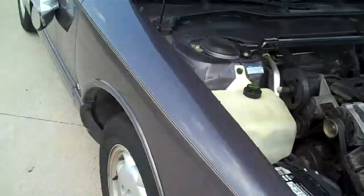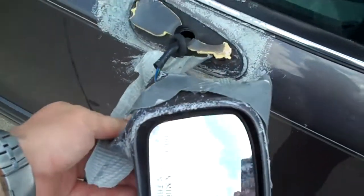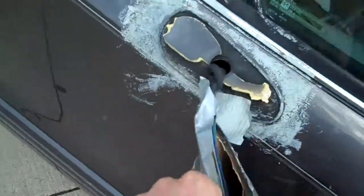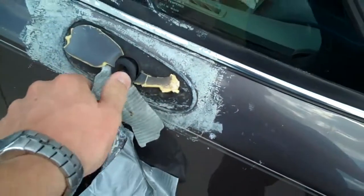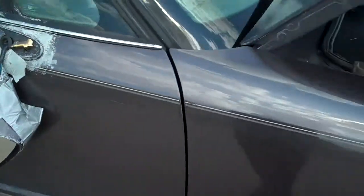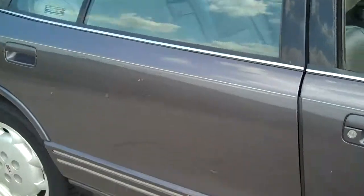I'll show you the rest of the vehicle here. As you can see, there's that passenger side mirror that needs replaced right there — obviously needs a little bit of attention. It's got aluminum alloy wheels, tires getting low; they could use some replacing. Scratches here and there, nothing too big.